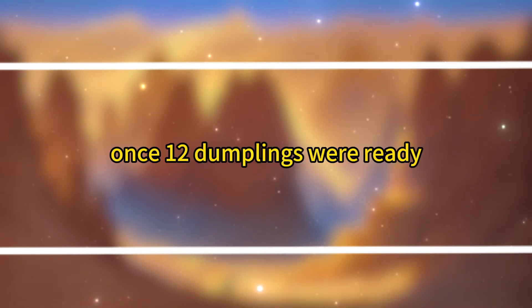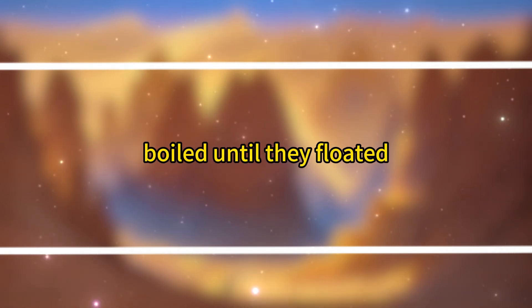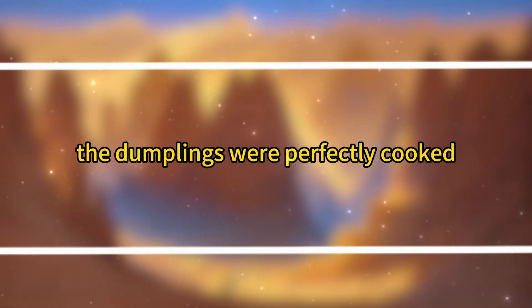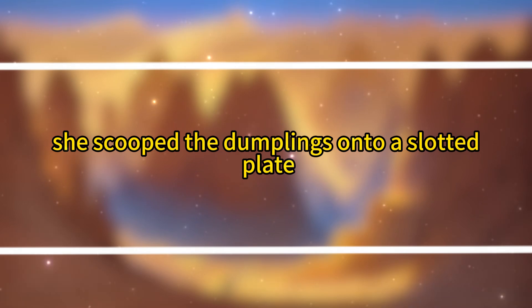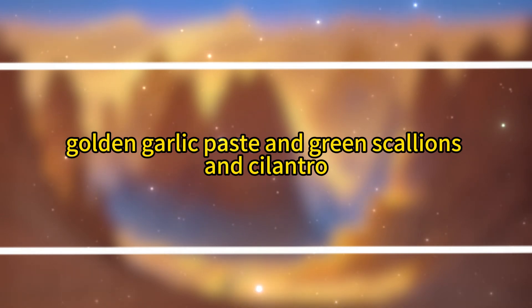Once 12 dumplings were ready, the water had come to a boil. She threw in six dumplings, boiled until they floated, added a spoonful of cold water, and repeated this process three times. The dumplings were perfectly cooked, with the shrimp retaining their tender texture. She scooped the dumplings onto a slotted plate, filled a bowl with clear dumpling soup, and served it with bright red chili oil, golden garlic paste, and green scallions and cilantro, all on a tray.